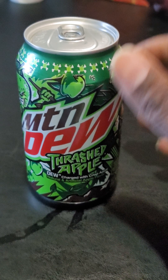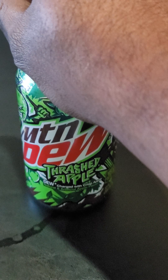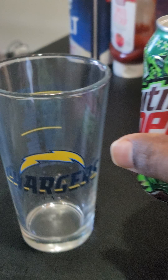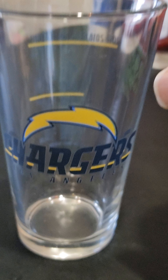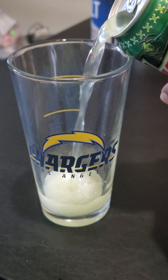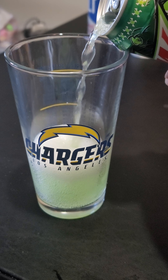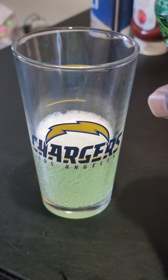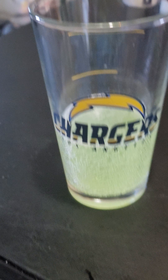So we're going to do a taste test today. Pop it open. We're going to pour it first in my Los Angeles Chargers glass. It's not cold — it's warm, room temperature. But we're still going to give it a shot. I can smell that apple flavor, that apple odor.